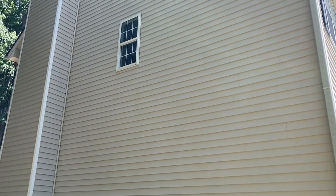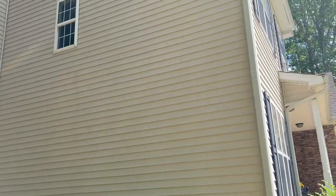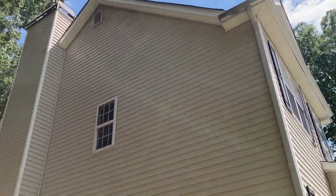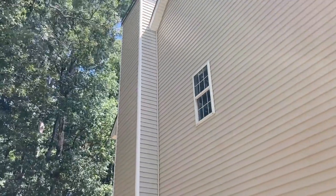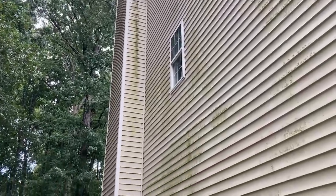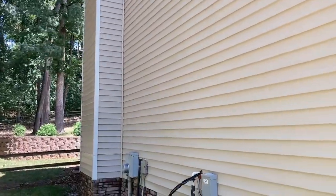That stuff did a really good job. I did have to scrub some to get some of that mold, but this house hasn't been cleaned or washed in about two and a half years, so it's definitely overdue. Get a good shot of that chimney — there was a big giant line of junk going all the way down it. That's completely gone. I'm really impressed with that 30 Second Cleaner.